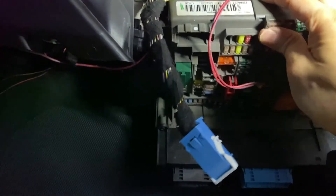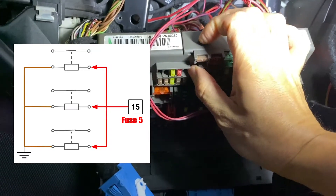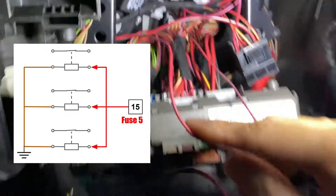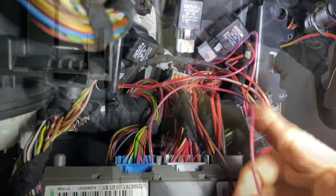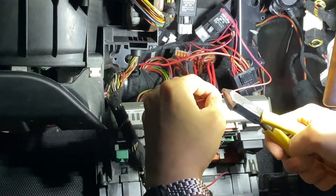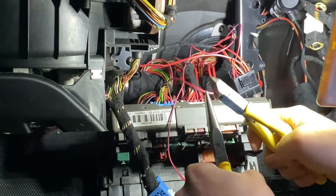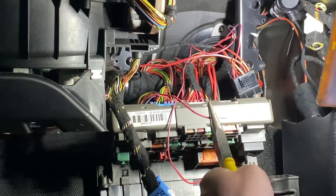I have already found out that fuse number 5 is from terminal 15. And now I have one wire coming out from fuse number 5, so I will take this as a signal to the relays to make them switch on. Because the space is very small, I want to use the help of open pliers, and that makes my stripping easier.